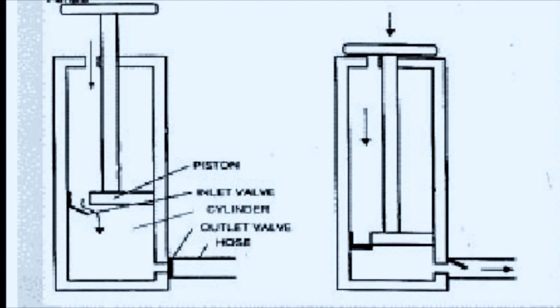When the piston is pulled up, the inlet valve opens and the outlet valve closes, which only lets air enter and not exit. When the piston is pushed down, the opposite happens — the outlet valve is forced open by air pressure and the inlet valve closes.